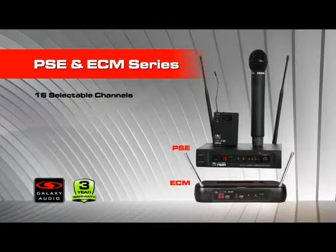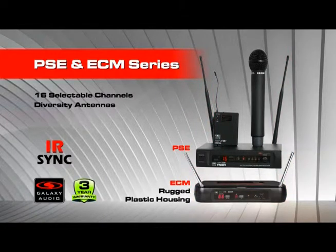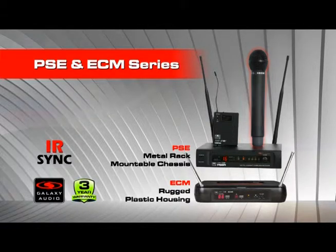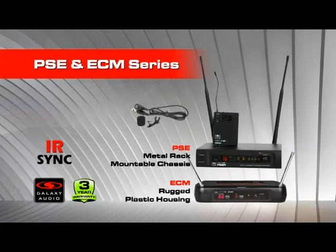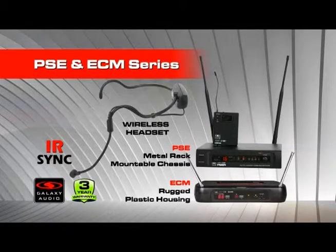The PSE and ECM wireless are great wireless microphone systems in economical packages. Both have 16 selectable channels, IR sync, and diversity antennas. The ECM has a rugged plastic casing, and the PSE is in a metal rack-mountable chassis. The ECM and PSE are available as a handheld, body pack with headset, lav, or instrument cable, or with our popular guitar bud or headset transmitter options.